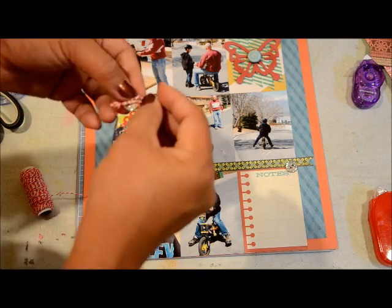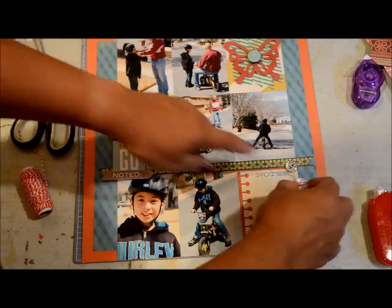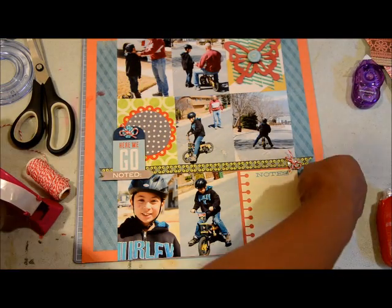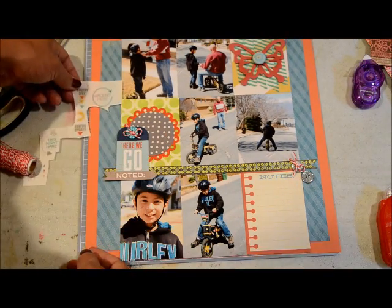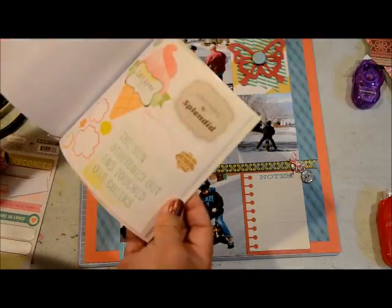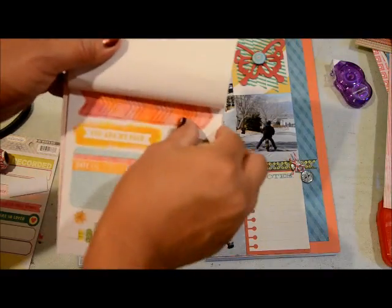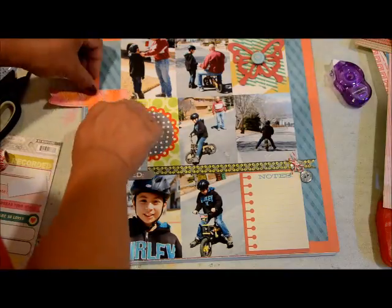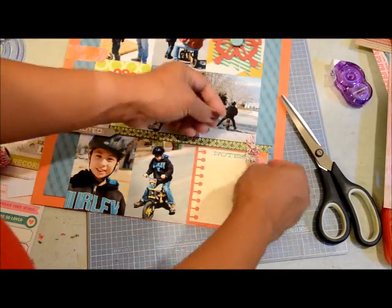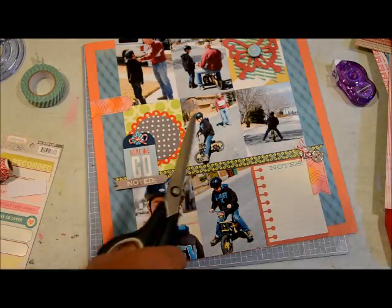It actually creates a visual triangle because it has the red on the chipboard butterfly, then red on the scallop circle, and then red on the twine over by the notes section. I like to work and create visual clusters and triangles on my page — that's just how I do things. It's pleasing to the eye and it directs the viewer's eye to where I want it. I'm going through my sticker sheets to find something to cover up that messy part, and I found an arrow sticker from the Amy Tangerine book.